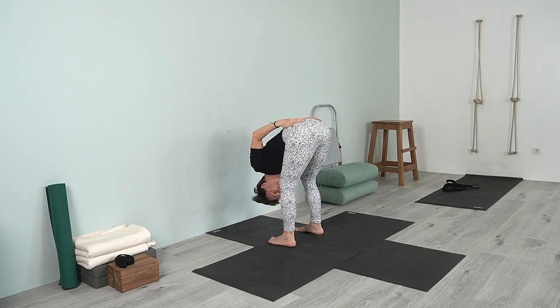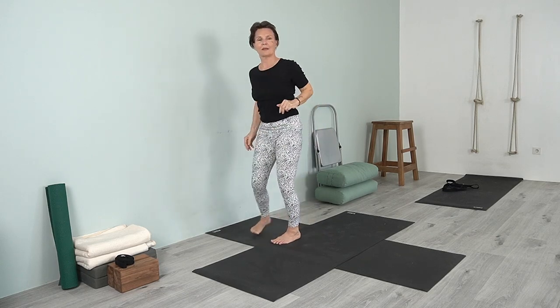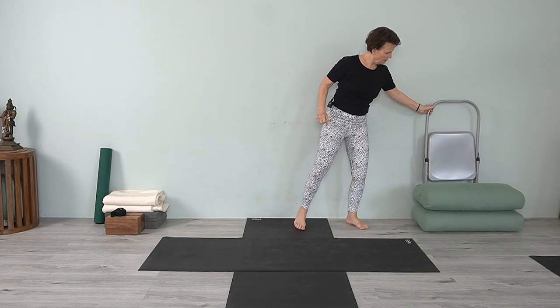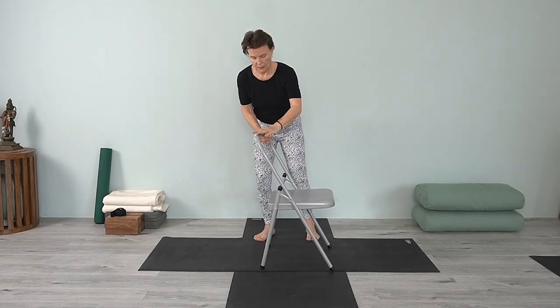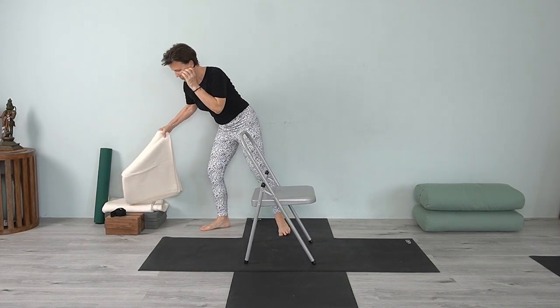Firm the arms, stand equally on the feet, move the thighs back, and then to come out bring your hands back onto your hips and inhale come up. Now we're going to go into a pose that will be a little bit of traction for the neck: viparita dandasana. We'll use the chair — take any kind of chair that you can bring your legs into.